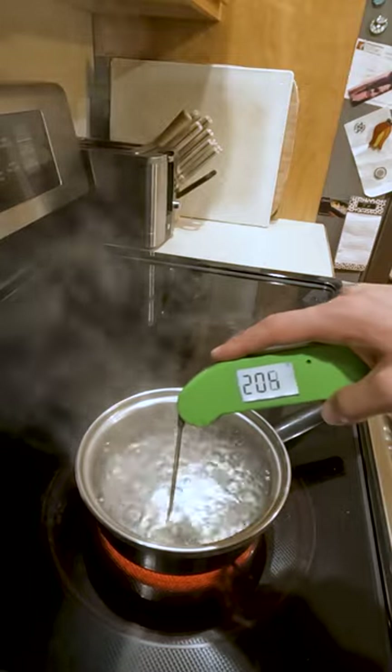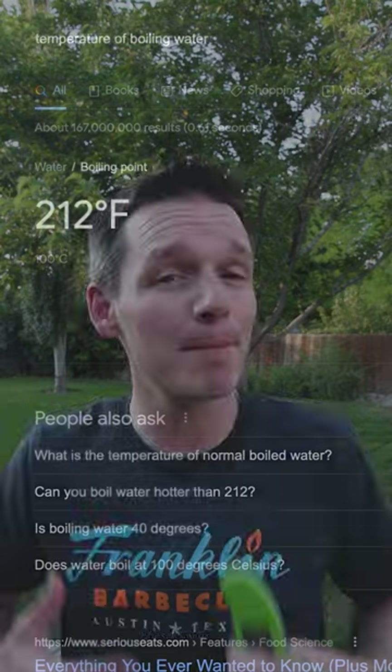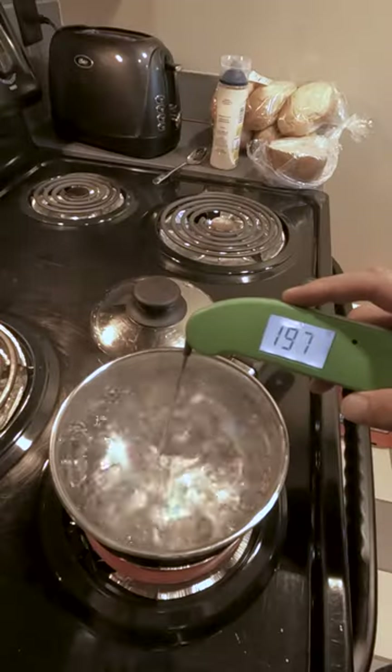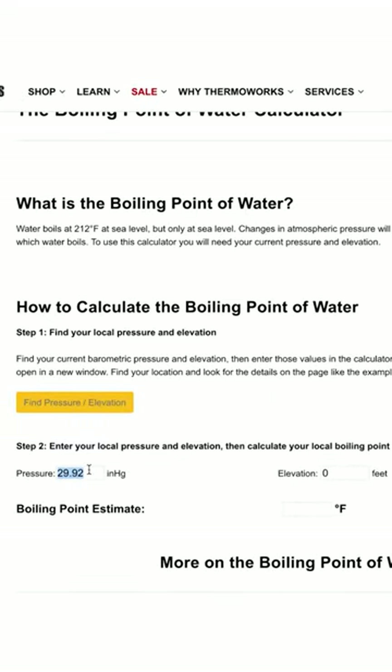Don't calibrate your thermometer with boiling water. People say that water boils at 212 degrees Fahrenheit, but that can change based on elevation and even the weather. I tested the same thermometer at 4500, 6000, and 10,000 feet of elevation and the temperature went down the higher that I went. I linked to a calculator down below that'll show you how to calculate the boiling temperature of water at different elevations and pressures.